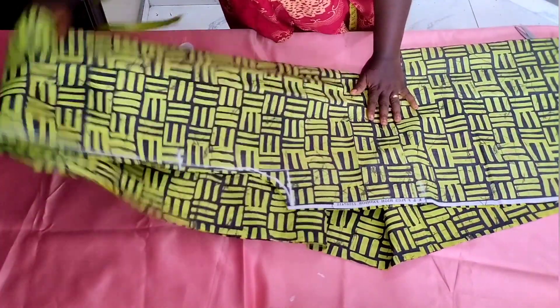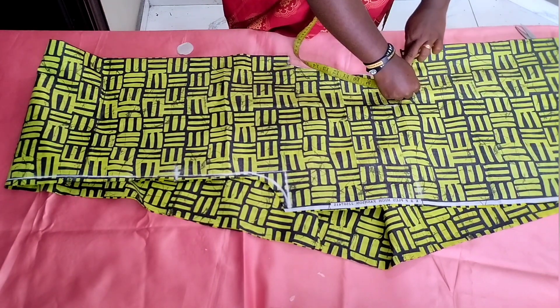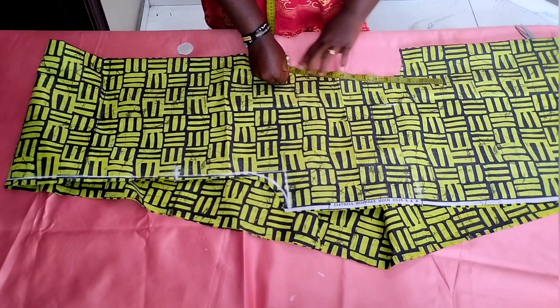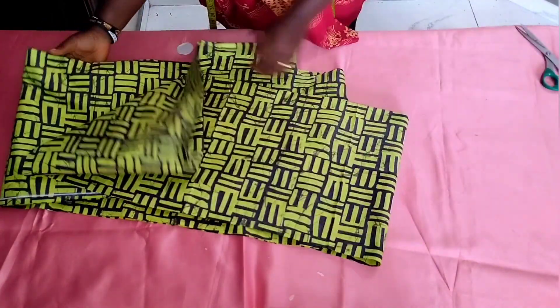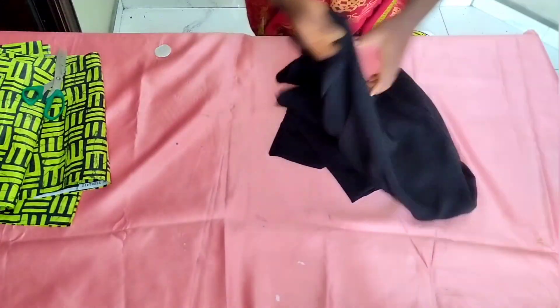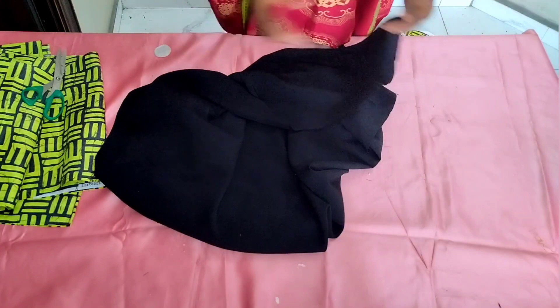Next, we want to open up this dress and measure out the neckline. This is on fold, so I'm measuring my neckline to know the length of fabric I'll need for my beautiful collar. After measuring, I got 15 and a half inches — which makes 31 inches in total length needed — but I'm going to cut out more than 31 inches. I'm now introducing my crepe fabric — a black crepe fabric, a little bit thick — because I want to give it more structure.